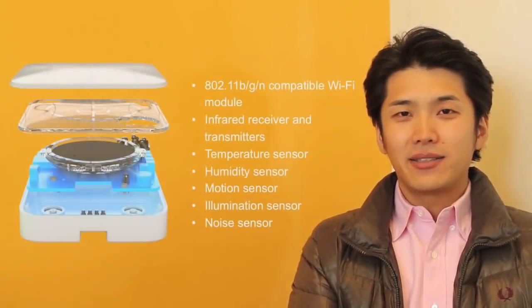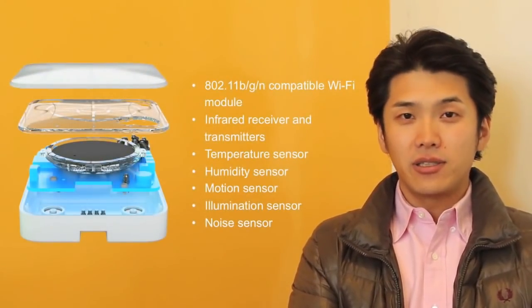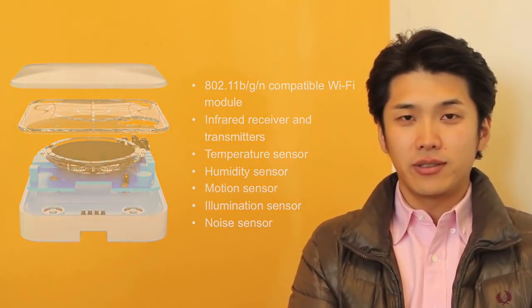WeMo is equipped with various sensors, including temperature, humidity, and motion sensors. We need your help to revolutionize your experience with home appliances and to create a future for people and nature. Thank you.